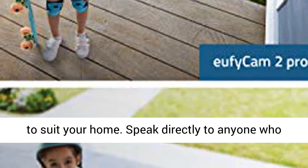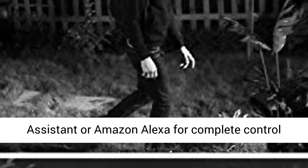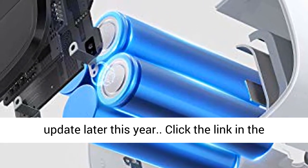Speak directly to anyone who approaches your home via two-way audio. Connect your devices to Apple HomeKit, the Google Assistant, or Amazon Alexa for complete control over your surveillance. Note: Apple HomeKit and HomeKit's secure video will be available via an update later this year.